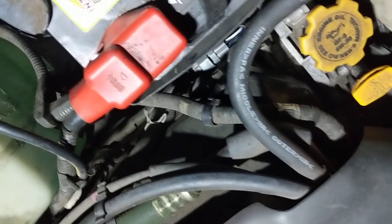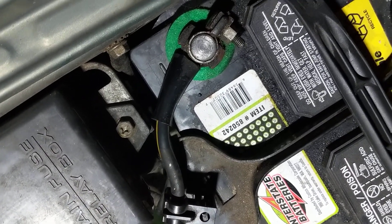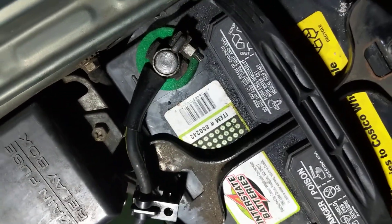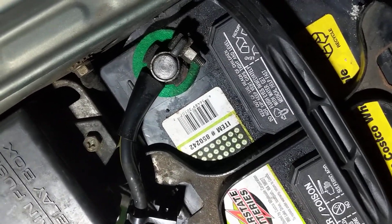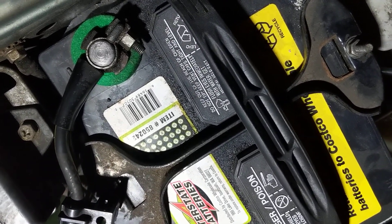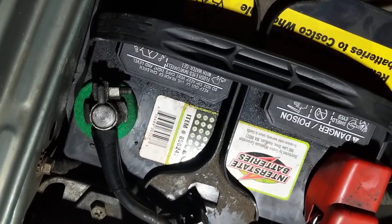So the first step is to remove that battery terminal so there's no electricity. Then you crawl under the car, locate the oxygen sensor, use the tool to remove it. I'll crawl in underneath and you'll be able to see the oxygen sensor.